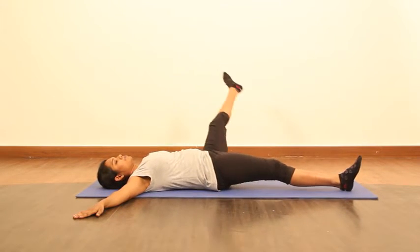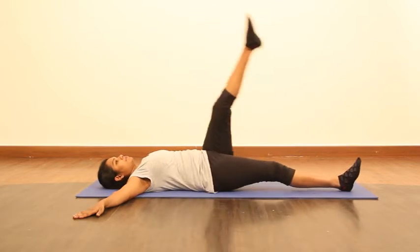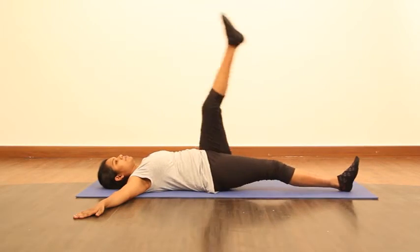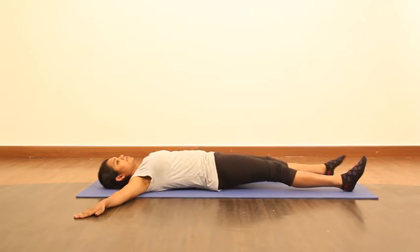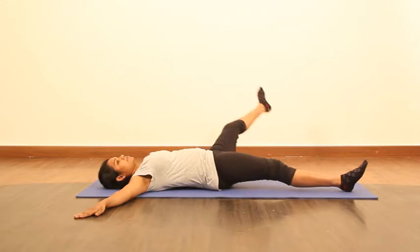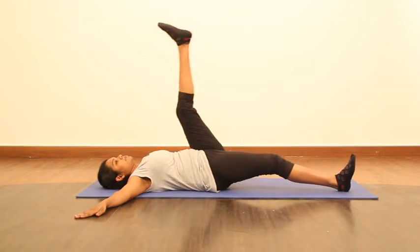Keep your toe pointed nicely, squeeze your lower abs, and continue doing a big circle. Don't strain your upper body. Some of us without realizing have the tendency to keep the neck tight, so keep it totally calm and relaxed. Focus on breath work — inhale and exhale.